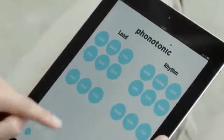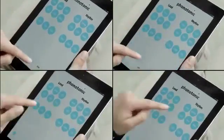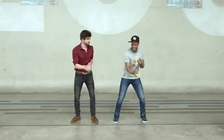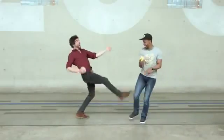Just launch the app on a tablet or a smartphone, choose your rhythm and melody, pick up your connected object and start dancing. Now your body is an instrument. This is all you need to make music and have fun.